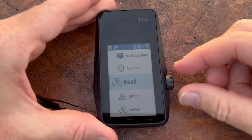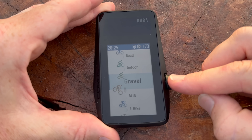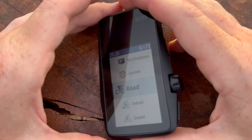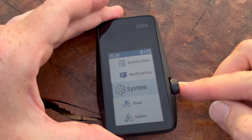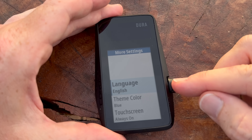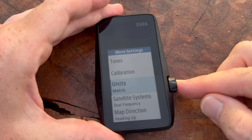This is the unit itself. You're going to interact with this digital crown right there. You can see the modes it has: road, indoor, gravel, mountain bike, e-bike, and e-mountain bike. It also has that touchscreen for getting through stuff. If you tap into system, you can pair accessories, Wi-Fi, the bike alarm, and more settings. You can switch between metric and statute, and change your GPS frequency from dual frequency to auto — auto switches back and forth smartly.